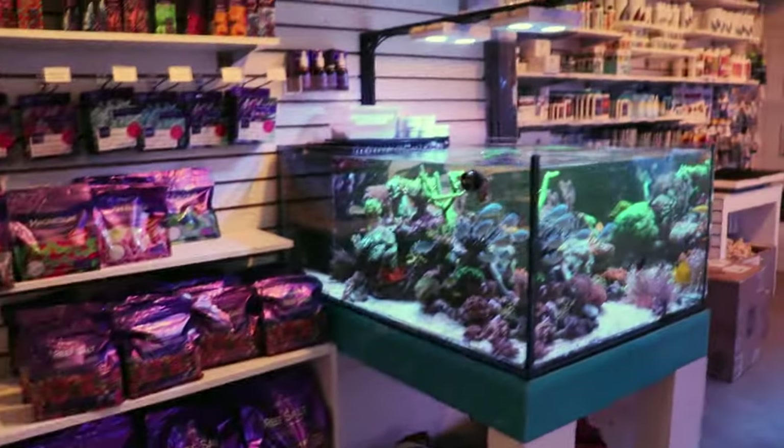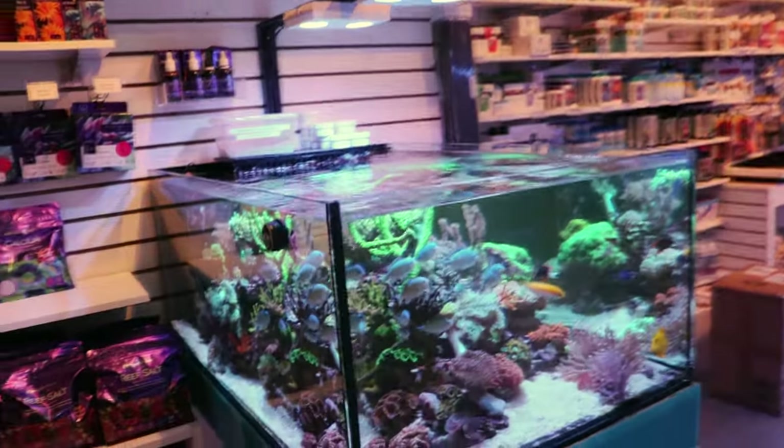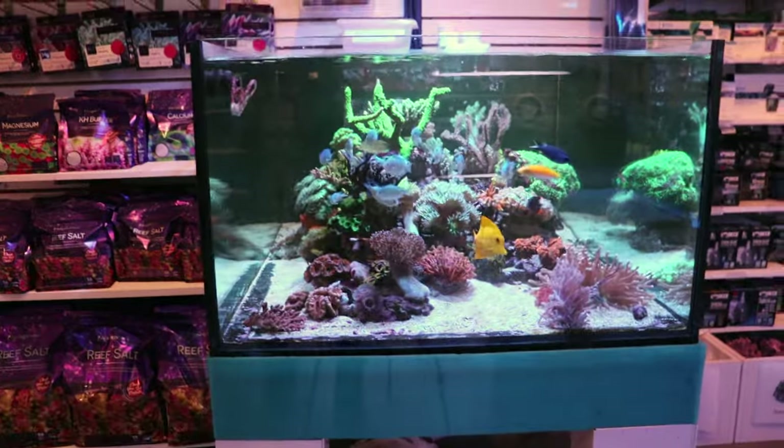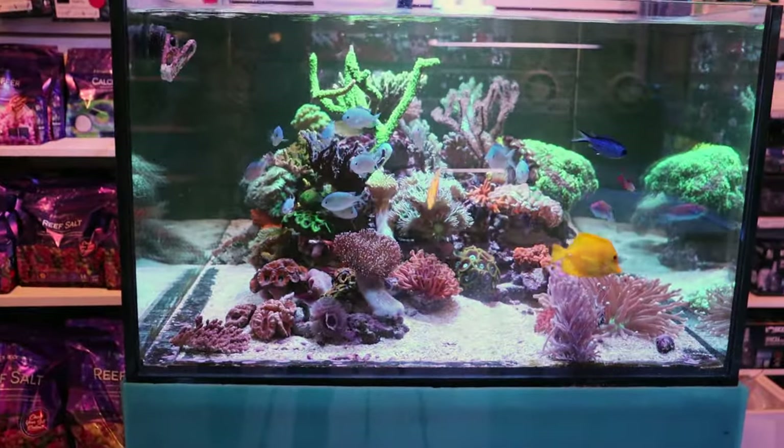What are we going to do in today's video? We're going to do one of our glue down videos. Let me show you what this tank looks like now, and let me show you what it looked like before, because it's really come a long, long way.